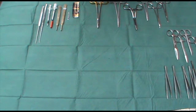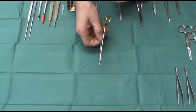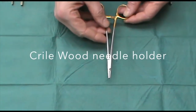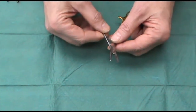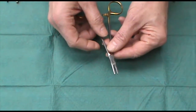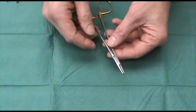First of all, dealing with needle holders — there's a huge range in price and quality. My favourite would be these: a pair of 6-inch Crile-Wood suture holders. The beauty of these is that they have tungsten carbide inserts, which enable them to hold the needle very delicately, but also to hold suture material without damaging it.